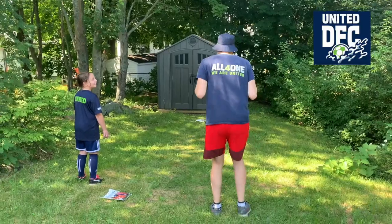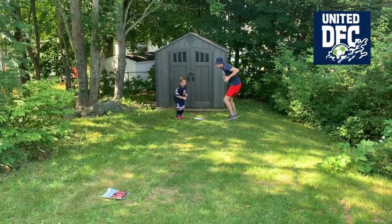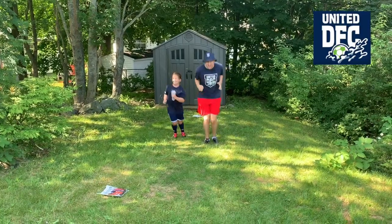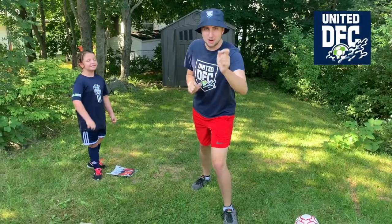Are you ready? Ready, set, go! Now all the way back. All right, did you follow along? Now make sure you do that at home.